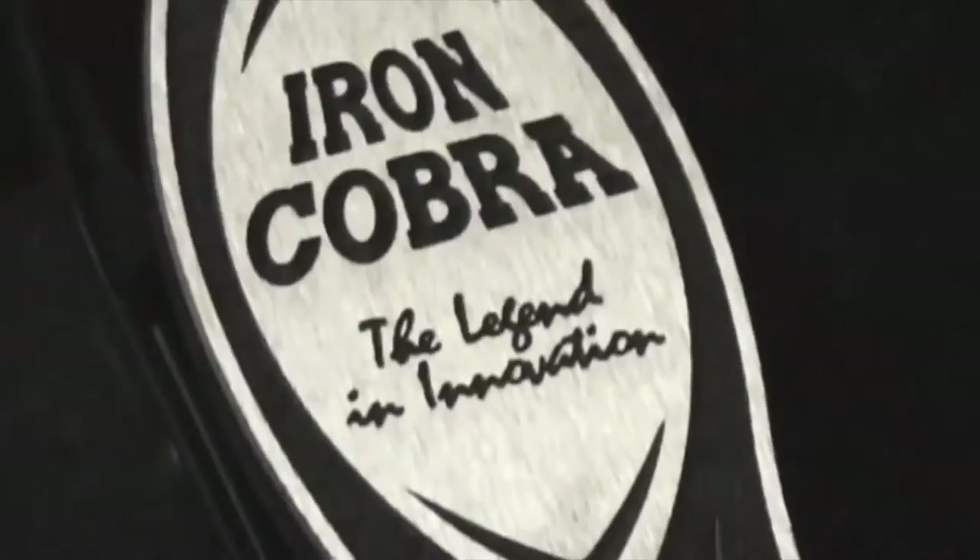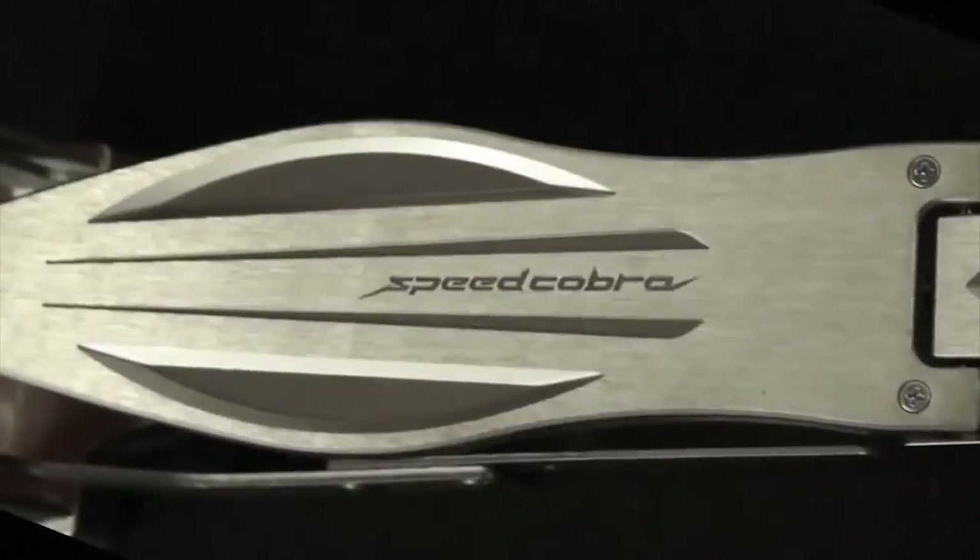Hi, I'm Jason from Tama Drums and today we're going to take a look at the new Iron Cobra hi-hat stands and the new Speed Cobra hi-hat stand. We'll start with Iron Cobra. I have both models with me here today — the HH805N, which is the chain drive version, and the 905N, which is the lever glide version.